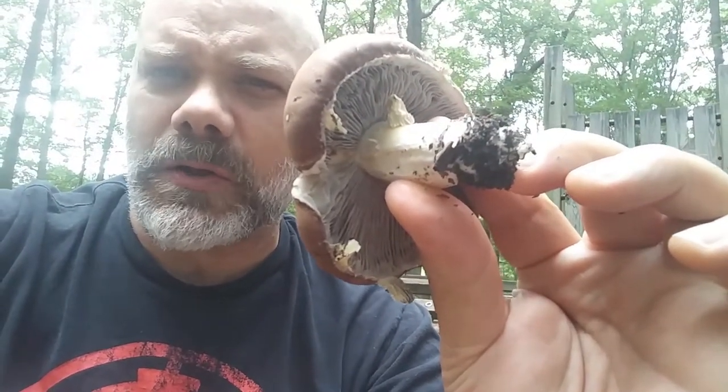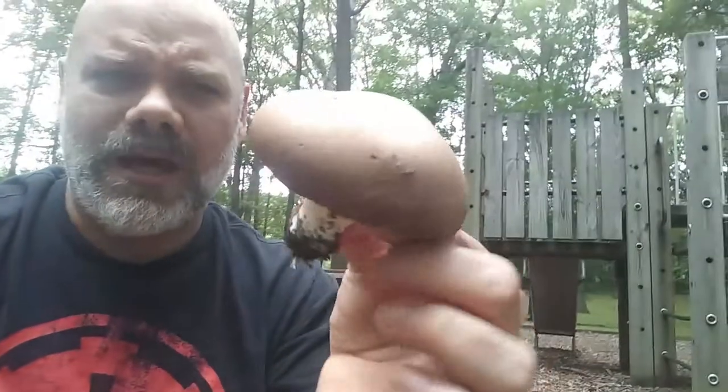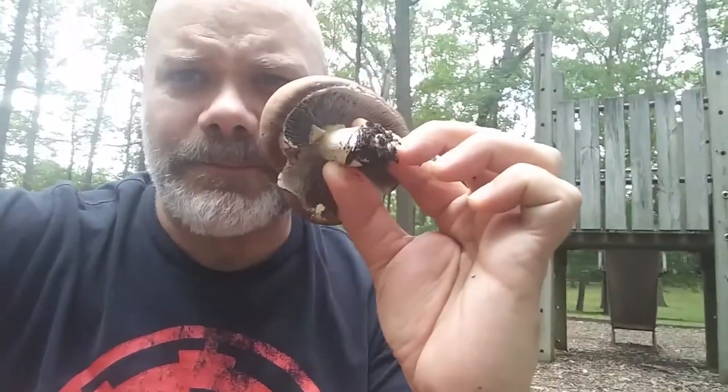Wine caps start off with sort of gray gills, and those gills turn bluish-gray, charcoal as they age — there's maybe a little bit of red tint in there. They have a normal cap and stem like most other normal-looking mushrooms. The thing about these is they grow in mulch and wood chips and wood debris, so you often find them growing in mulch near your house or in parks, sometimes in wood debris collected in the woods.